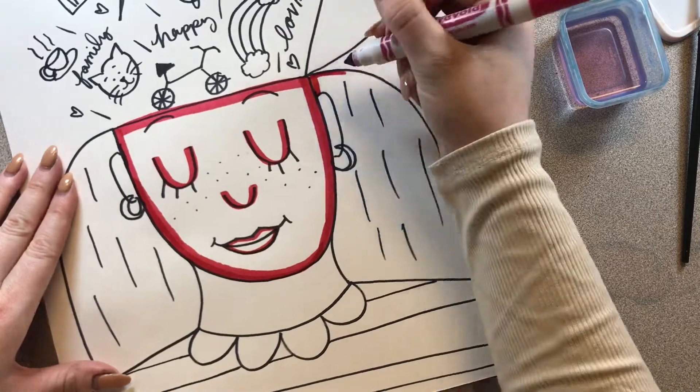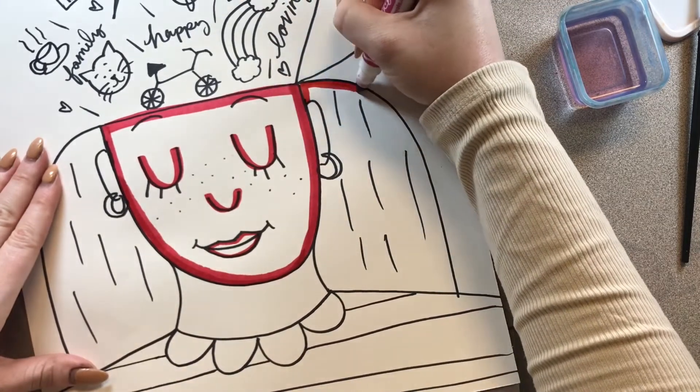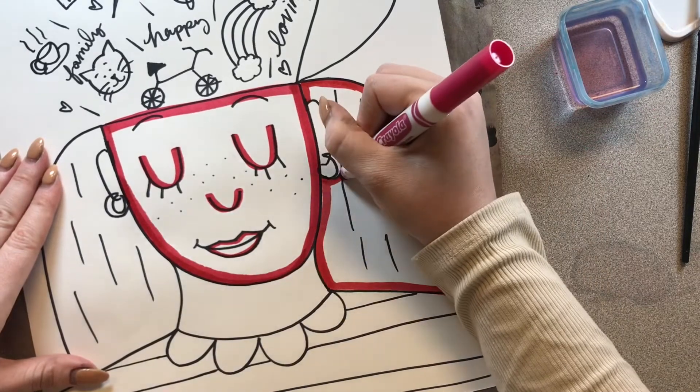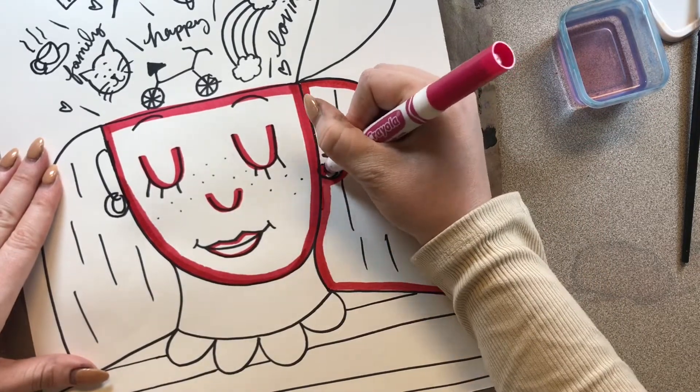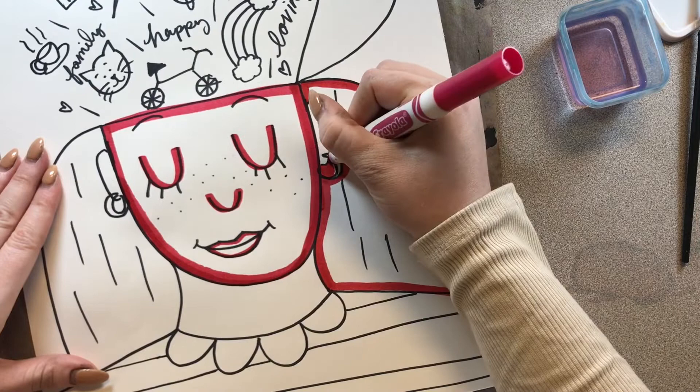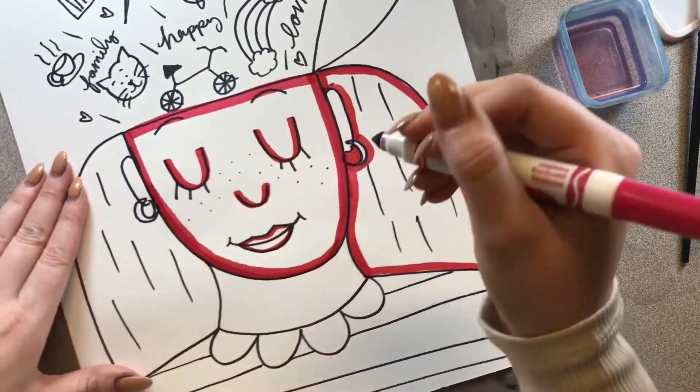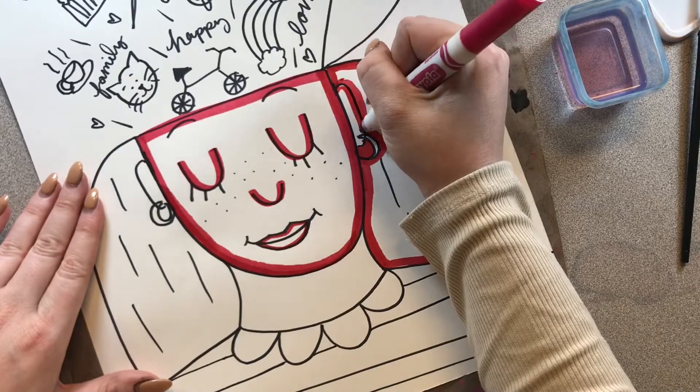I'm also going to do my hair all the way around the inside edge. If you have any details, like small details like earrings like on mine, then you'll want to be extra careful around those details. The inside of my ears.